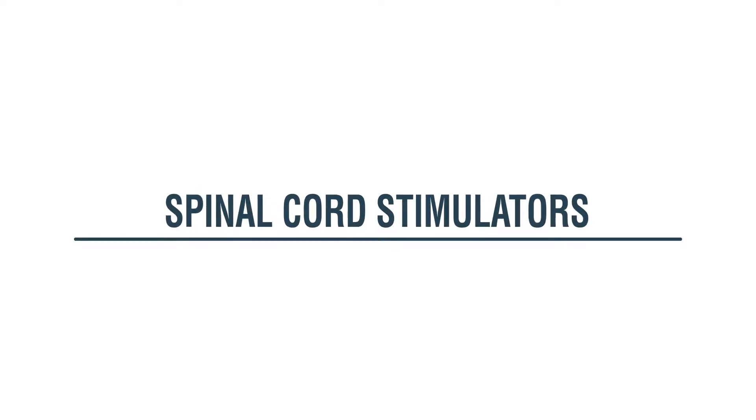Hello, I'm Dr. Hamilton. I'm an interventional pain specialist. I'd like to talk to you about spinal cord stimulators.